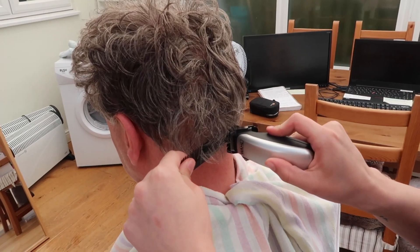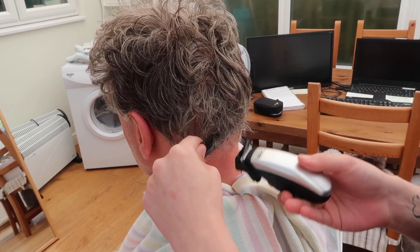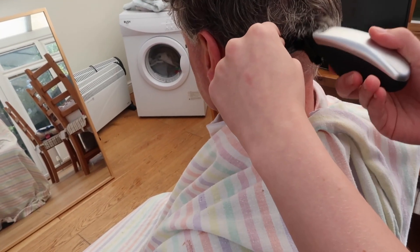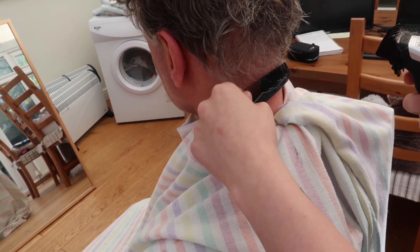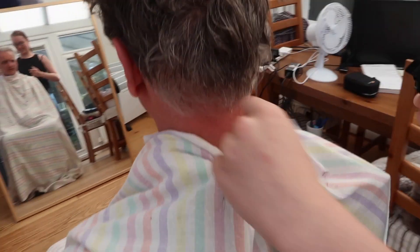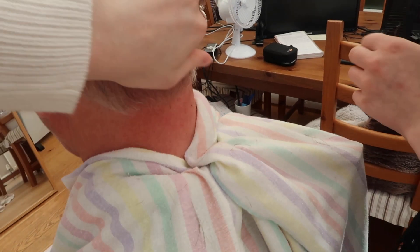Liv is up first using the comb. It doesn't even work. Go sideways - it doesn't work sideways either. You're so uneven. You need to do it the length you want, make sure you're going shorter. What about the whole guard? Actually pull the hair out like this and go sideways.